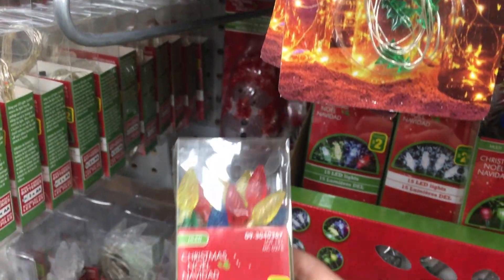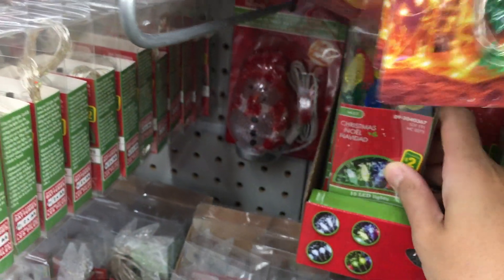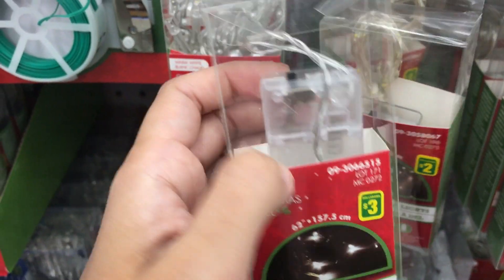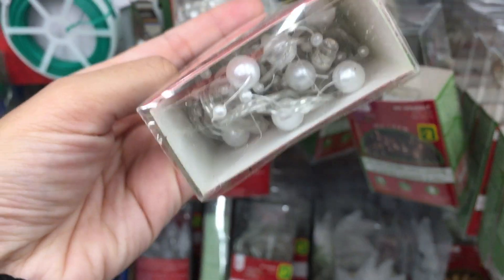The light is a must for the holiday mood. I'm looking for small delicate lights. These are perfect and they even have pearls on the wire.